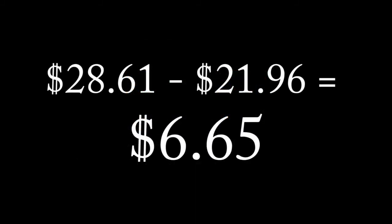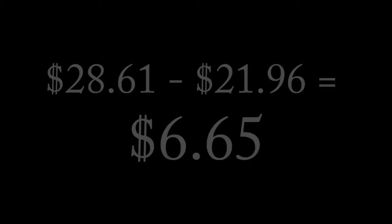My guess is that this pricing anomaly is an error and it won't last long. However, if somebody were to go to Walmart.com today and buy two 18-packs instead of one 36-pack, they could save six dollars and sixty-five cents.